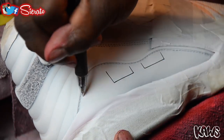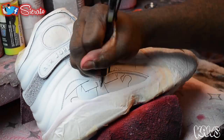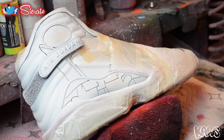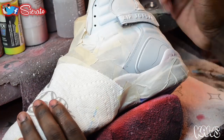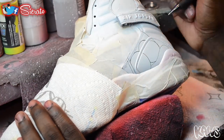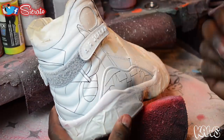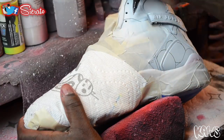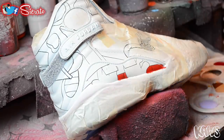Now we've got our piece prepped and we've got our base coat laid down. I'm going to go ahead and start laying in the main design line work. Now we're going to go ahead and start laying in our color.